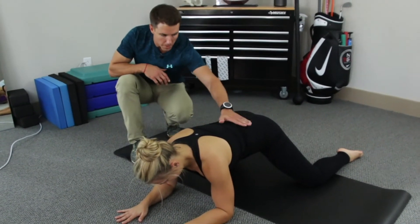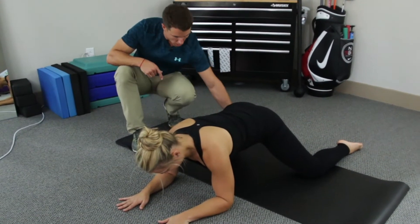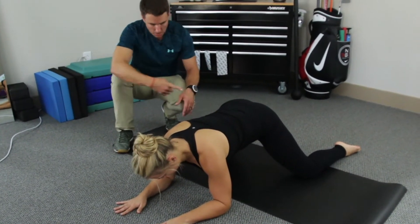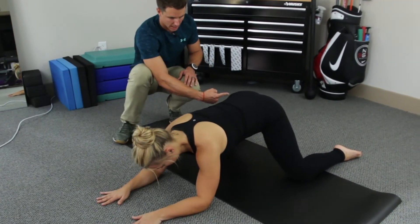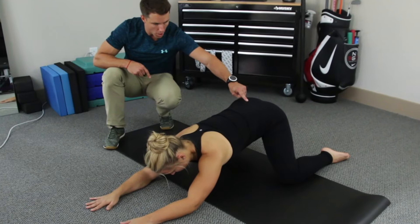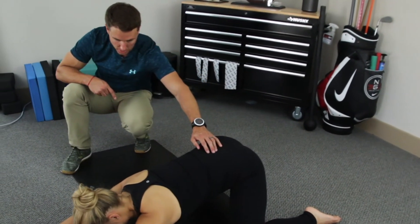A key point throughout the movement: we're gonna keep a neutral position in our lumbar spine. On the inside of her knees, Sloane is going to squeeze the mat like she's trying to bring her knees together. Keeping that pressure, she's going to push her hips back as far as she can. We know we're at the end of the range when we've hit the limit or our low back starts to flex a little bit.